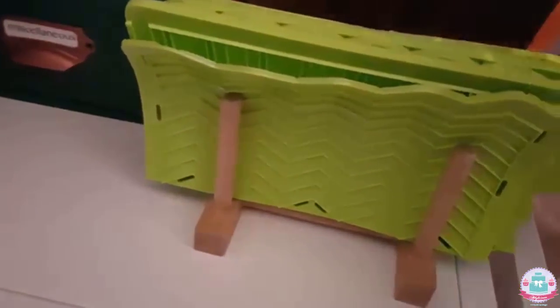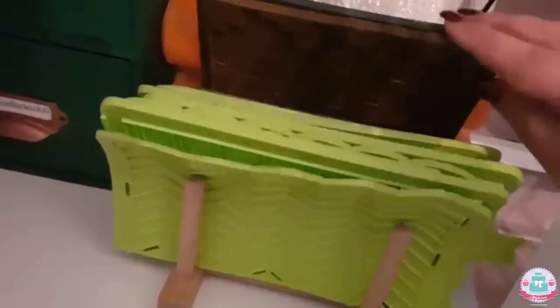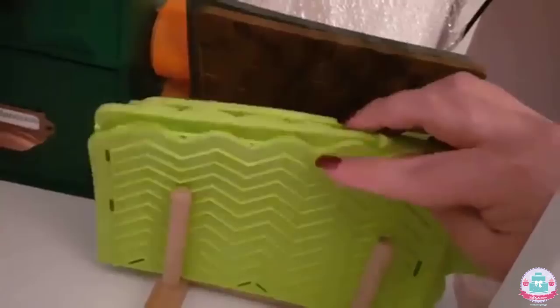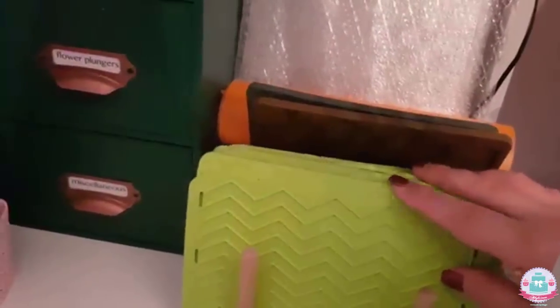Over here I have another plate rack that I use to store other kinds of molds — fondant impression molds, onlay molds, stencils, and stuff like that. They're all separated but neatly stacked so I can easily find the one I need.